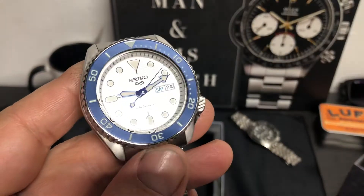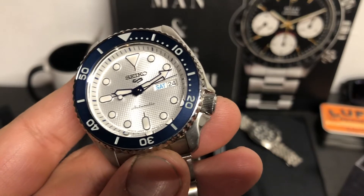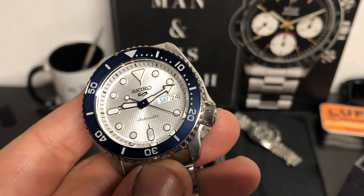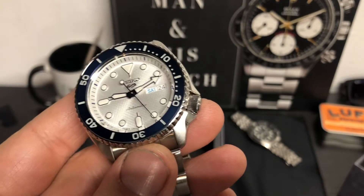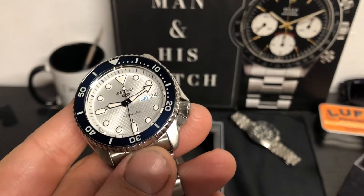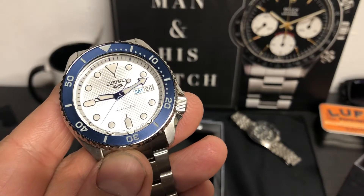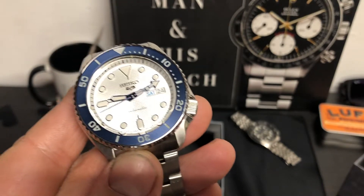This is like the SKX, which has been discontinued. But these come in so many different colorways — they have a Street Fighter edition, a Streets edition, blacked-out versions. There are so many versions of this watch. Unlike the SKX where there's only like two or three variants, you've got a slew of these — probably like 30 of them. This is a nice colorway. I haven't seen this one yet. This is actually a limited edition to 11,000 pieces worldwide, which is also very cool.